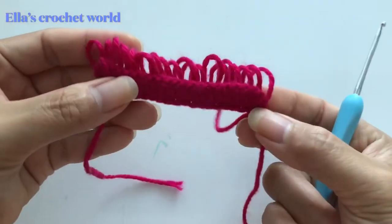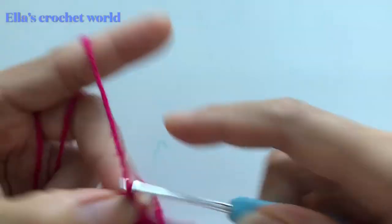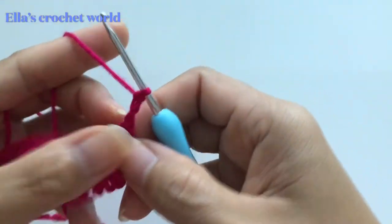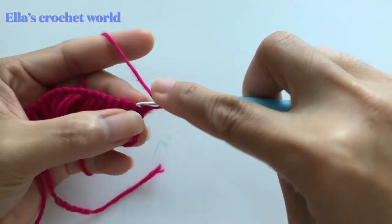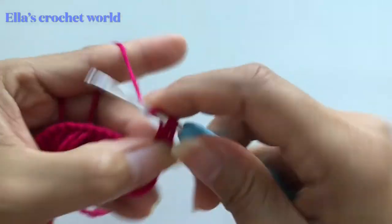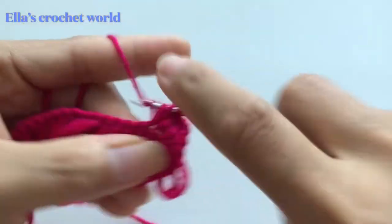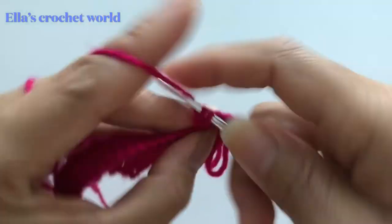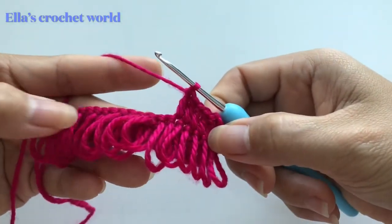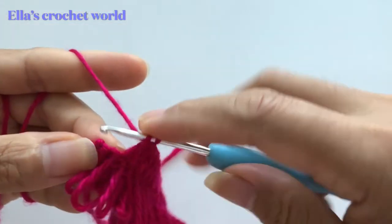Now we're going to the next row. Chain three and turn your work. We are not going to insert into this first stitch because we have the chain three here, so jump to the next stitch and just double crochet. Double crochet in each chain until you finish this row. Just continue that until you finish.